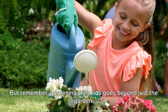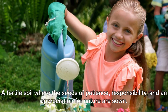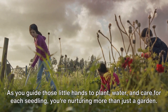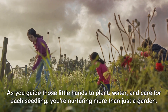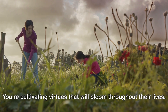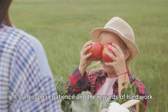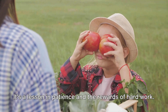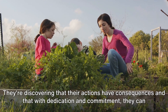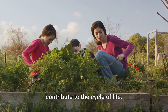Gardening with kids goes beyond just the garden. It's a world that unearths life's essential lessons and values — a fertile soil where the seeds of patience, responsibility, and an appreciation for nature are sown. As you guide those little hands to plant, water, and care for each seedling, you're nurturing more than just a garden. You're cultivating virtues that will bloom throughout their lives. Imagine the sense of accomplishment they'll feel when they see the fruits of their labor, quite literally. It's a lesson in patience and the rewards of hard work. As they learn to care for their garden, they're learning responsibility — discovering that their actions have consequences, and that with dedication and commitment, they can contribute to the cycle of life.